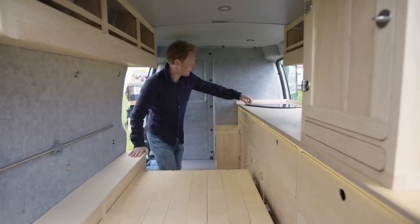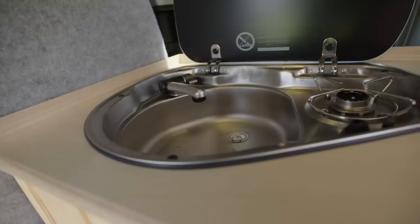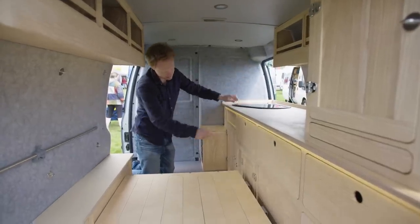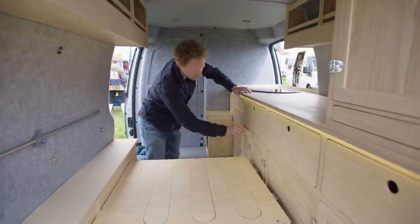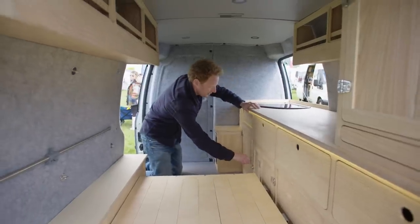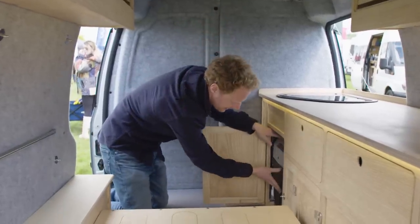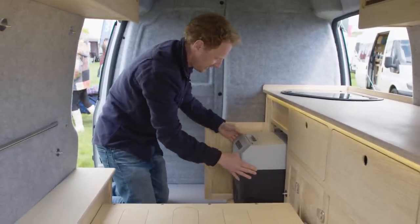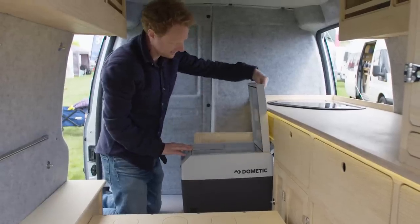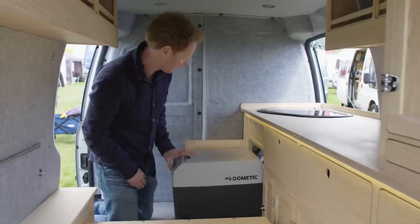Starting in the kitchen, it has a sink here with a cold water tap and one hob burner. There's a gas locker beneath in the cabinet here, which is just through this little door. There's also an electric cool box here, which is a 21 litre cool box, which just slides out on a runner all the way out. So you can either access the cool box there, or you can pull the whole thing out and just use it as a day-to-day cool box.